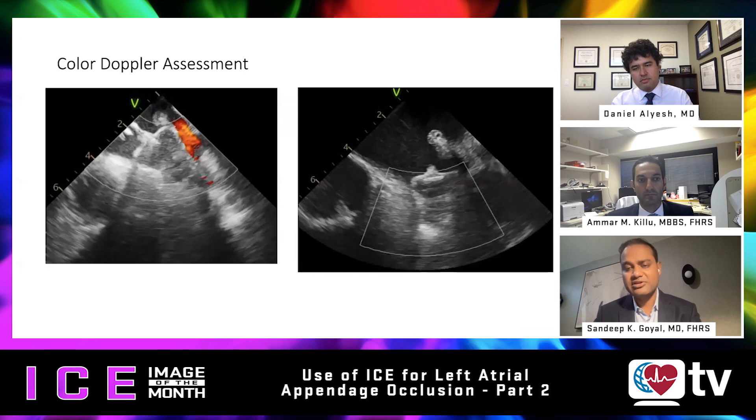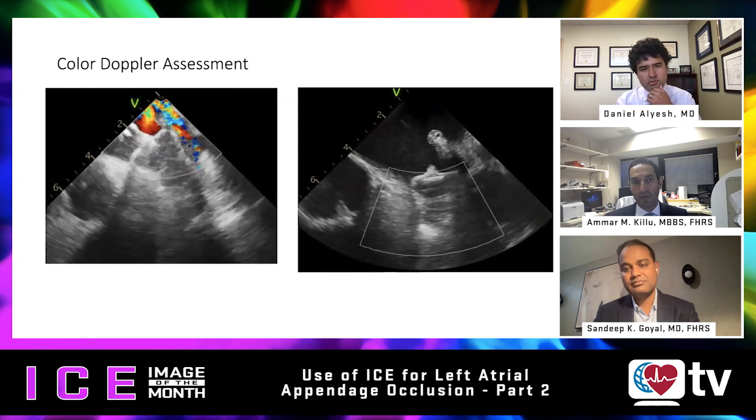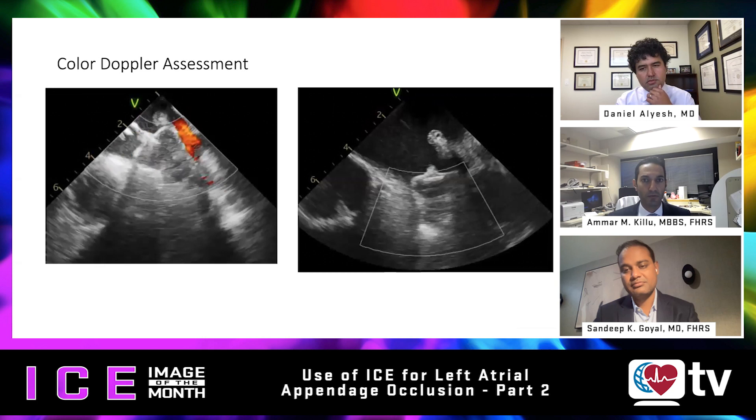So you have your three to four core ICE views, you take measurements in those views, and then for deployment you do color Doppler in all those views as well. It all happens very quickly — measurements and Doppler can be done in the same view quite quickly. One important thing to highlight when doing color Doppler: bring down the Nyquist limit or the scale, because you want to pick up slower flow that may be coming out from the appendage. I'll often drop the scale down to about 0.4, whereas the standard setting on our machines is between 0.7 and 0.8. That helps you find a leak more readily if there is one.